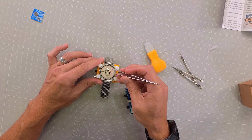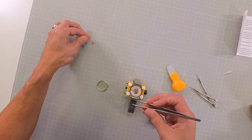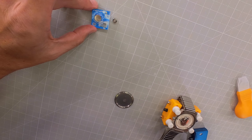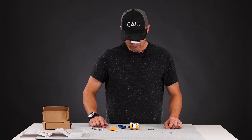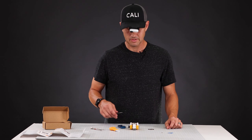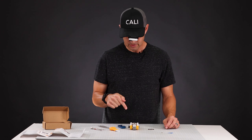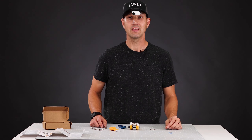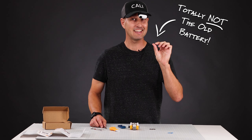We'll probably use our very sharp tweezers to take out the battery. And wouldn't you know it — our battery is the wrong size. Totally wrong size. Looks like I have to go to the store and buy a battery for this watch. I would recommend you buy the battery after you get the back off so that you are sure you're getting the right battery.